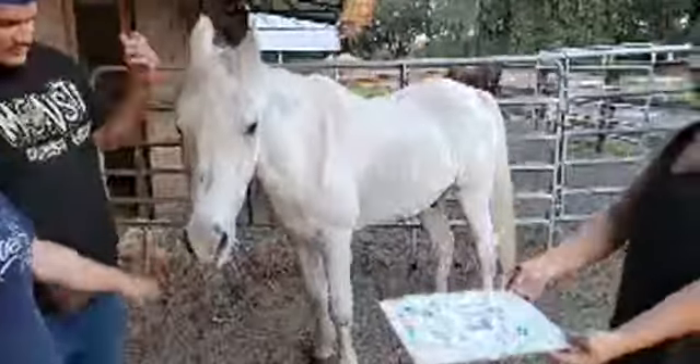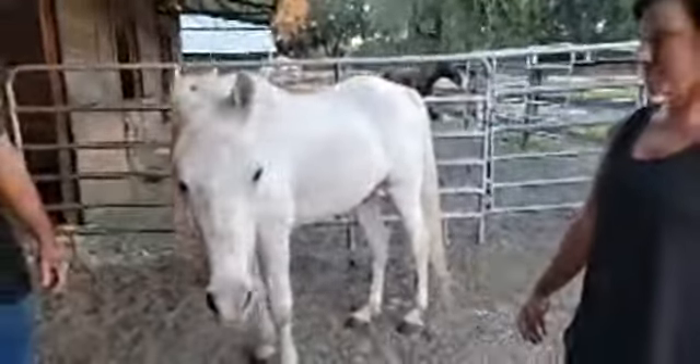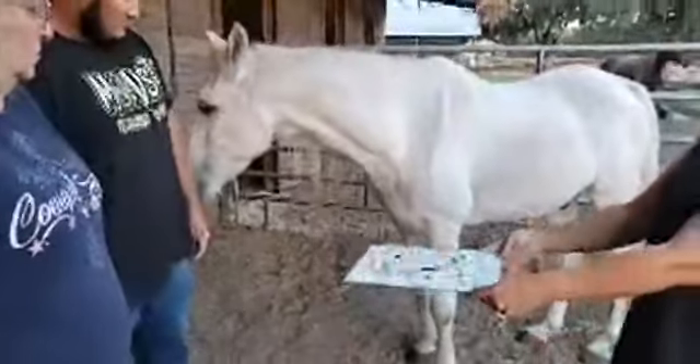Hello, how is everyone? So Mr. T has successfully sold two of his paintings already, and we have requests for more. So here we are — he's going to do his third one tonight. We thought we would try this live, so here goes.